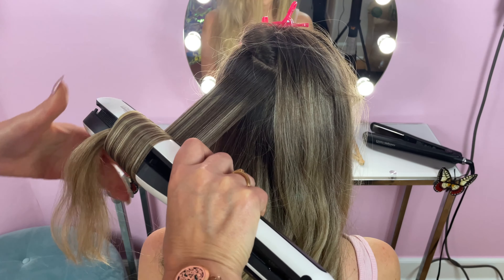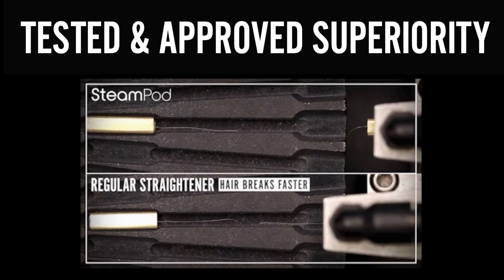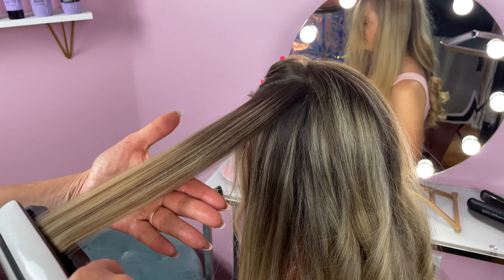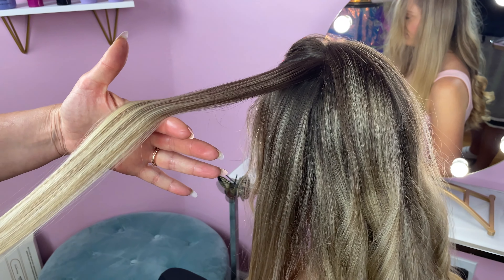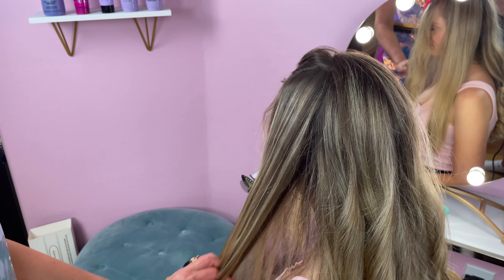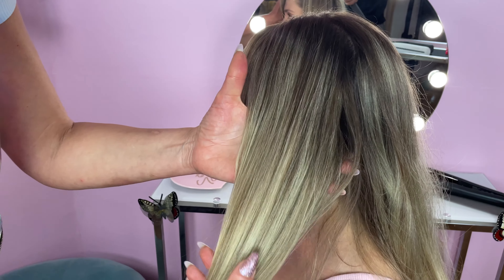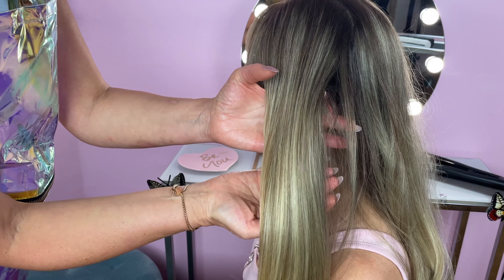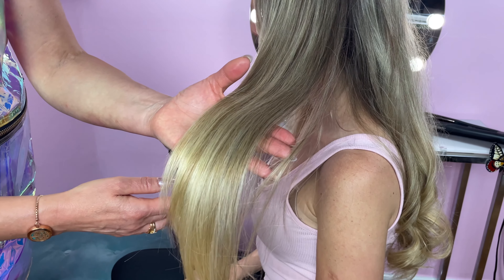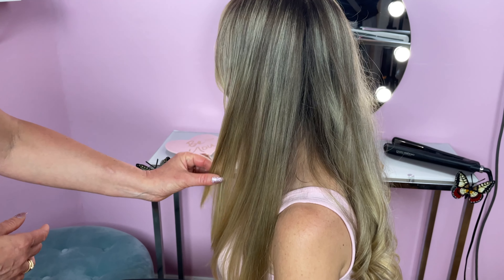Another major advantage of the SteamPod is that it is less damaging than a regular straightener. It causes less breakage because the steam and comb boost the performance of the heating plates, so you can effortlessly glide the straightener through your hair without tugging. It is also so much faster — I tested it on myself and was able to reduce the time it usually takes me to straighten my hair by at least half, and I found that I could take large sections of hair with still great results.